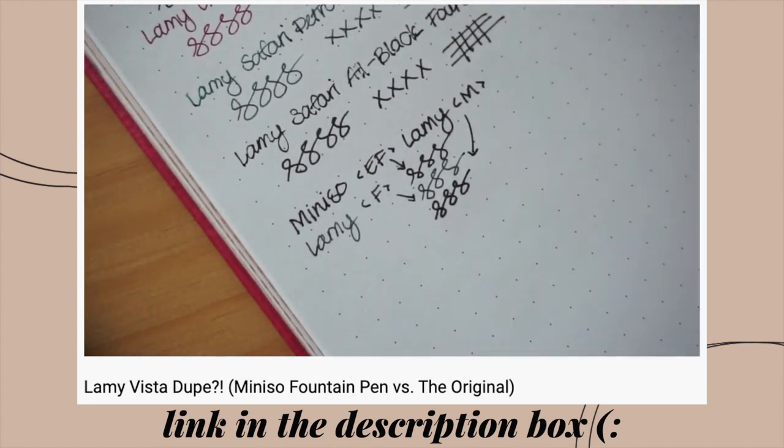I used to really enjoy using the Lamy Safari, but now that I've been using fountain pens for about two years, I want to preface that I still have so much to experience in the fountain pen and stationery world. I think it's perfectly fine for our tastes to evolve, and that's what happened here. The Lamy Safari is talked about a lot in the fountain pen community as a really great starter pen, and I still think that's the case — I would still recommend it to anyone looking at fountain pens.